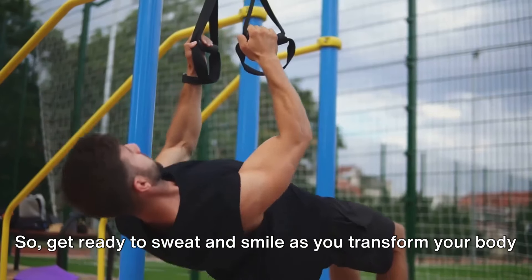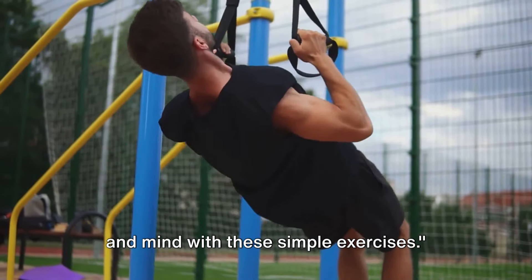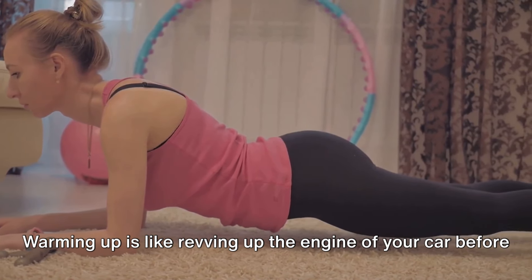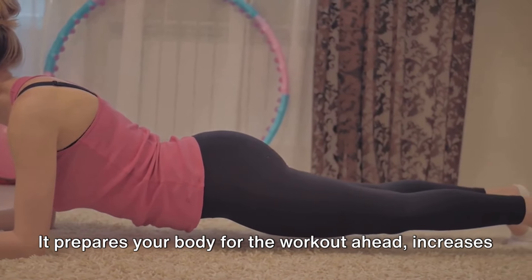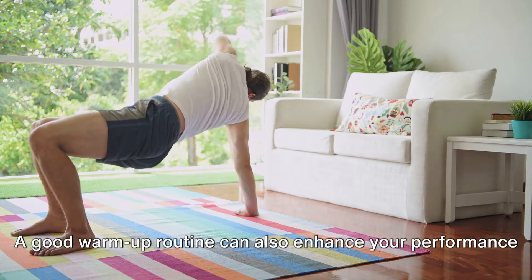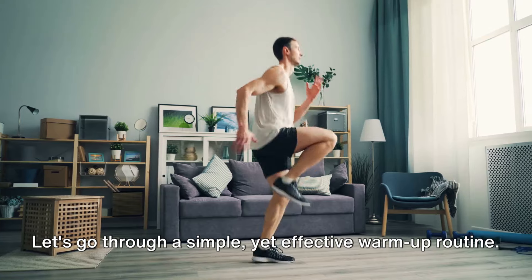So get ready to sweat and smile as you transform your body and mind with these simple exercises. Before we dive into the exercises, always remember to warm up. Warming up is like revving up the engine of your car before a long drive — it prepares your body for the workout ahead, increases blood flow, and reduces the risk of injury. A good warm-up routine can also enhance your performance and make your workout more enjoyable.